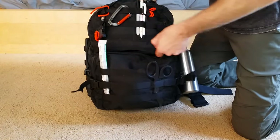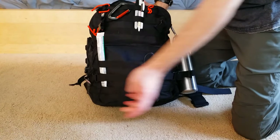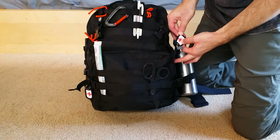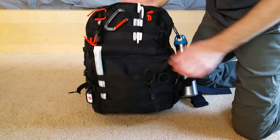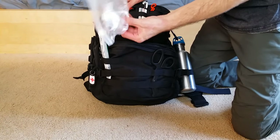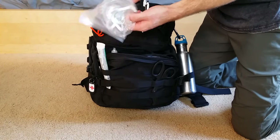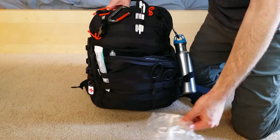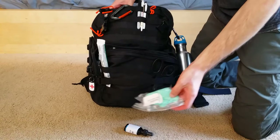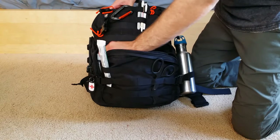Down here is the medical pouch with labeled zippers marked 'first aid,' so that if you're incapacitated and tell someone to get your first aid kit, they can find it. Inside there's a CPR breathing mask — recommend keeping it in the hard pouch it comes in rather than a plastic bag so the air stays in. There's also iodine, gloves in zip-lock bags, a splint, and saline wound wash.